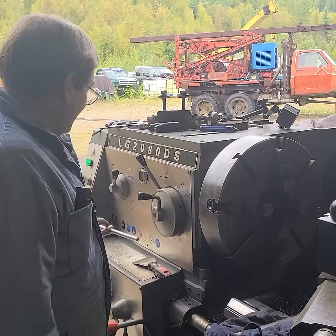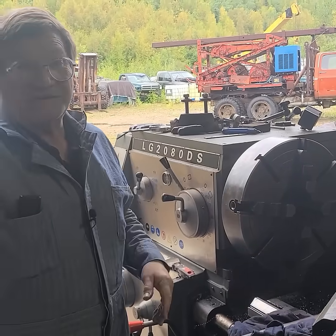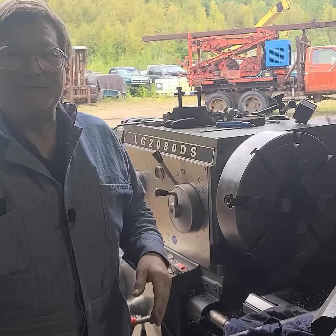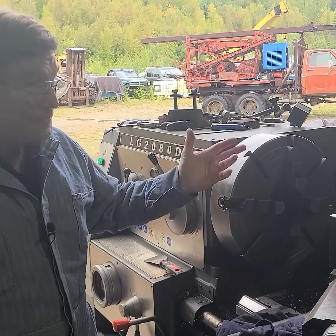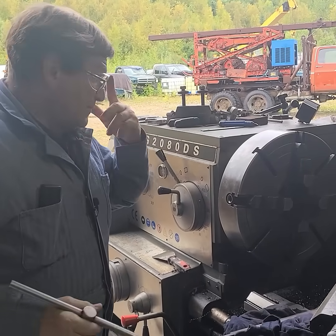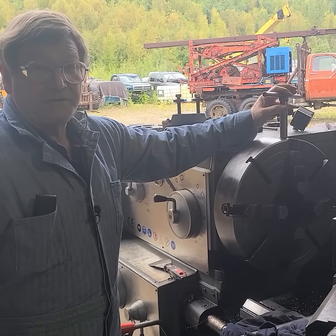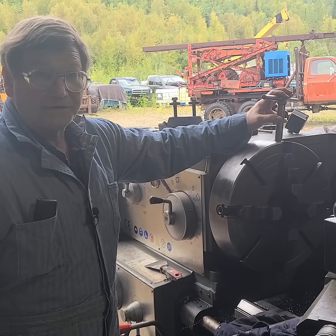Sometimes the chuck key is laying here, or over in the bin. We might have changed chucks — this might be the wrong key. We have multiple chuck keys for this machine, so we can't just hang one up and say that's going to be the place it lives. We should have more room in the shop, a place for each one, color-coded with the chuck — but it's not realistic. Here is why a lot of times I want to have the chuck key in the lathe when I come in the next day.